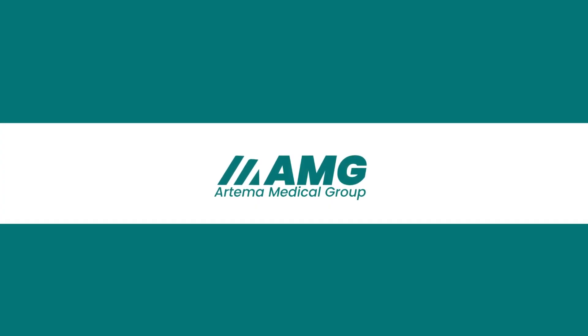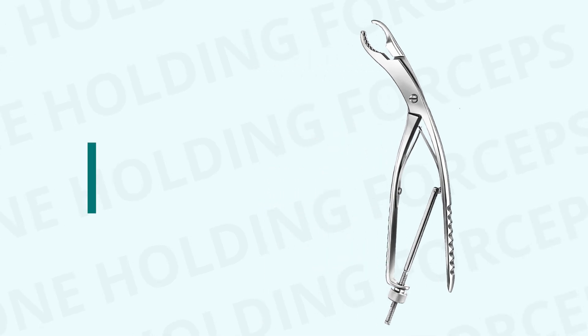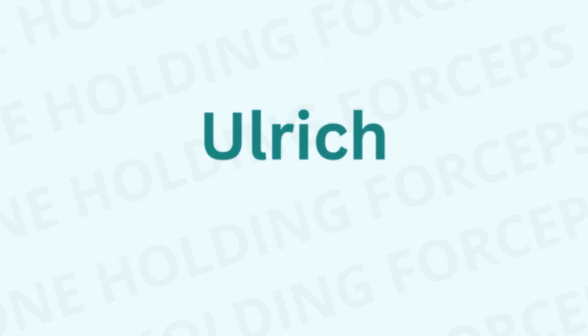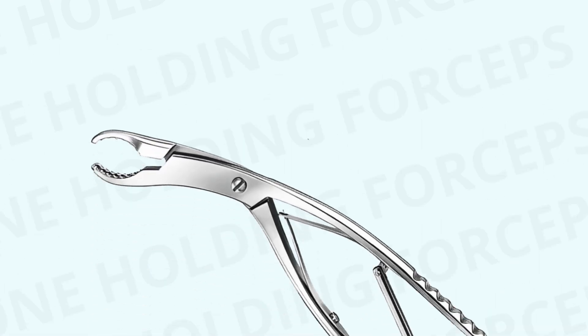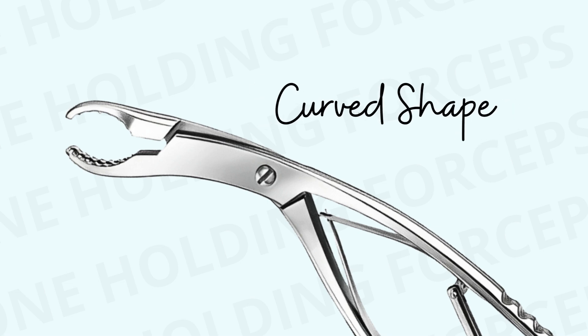Welcome to Artema Med. Introducing the Ulrich bone-holding forceps. The Ulrich refers to the specific design or manufacturer, but in general practice, these forceps are often referred to by their function, bone-holding, and their curved shape.